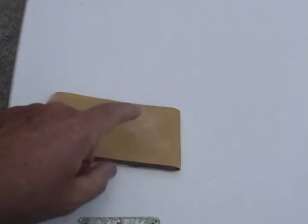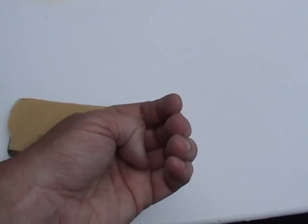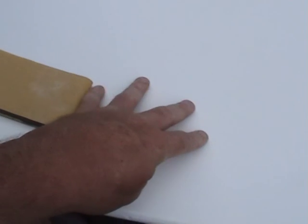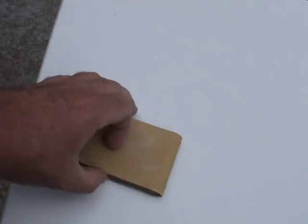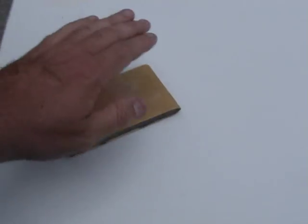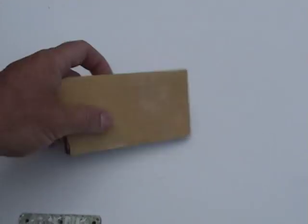If you just use your fingers, only a small amount of area contacts the board. But if you use a sanding pad you have about 15 square inches of pressure all the way around — that's why these are really good. They're only a buck. I used 220 grit and just roughed it up a little bit.